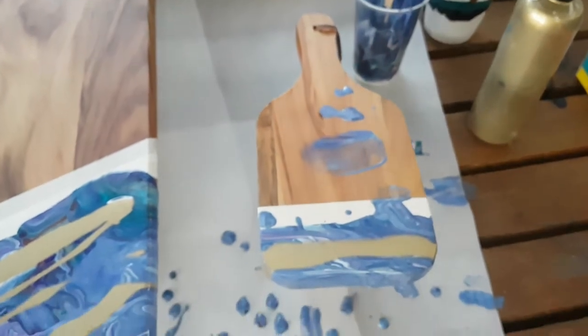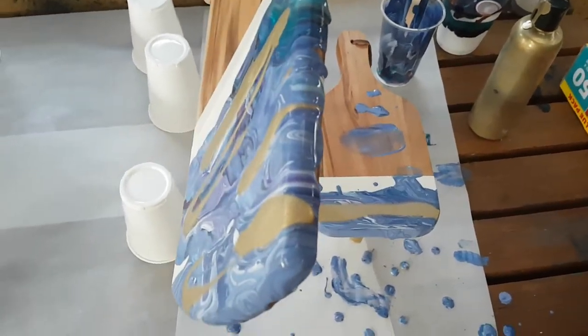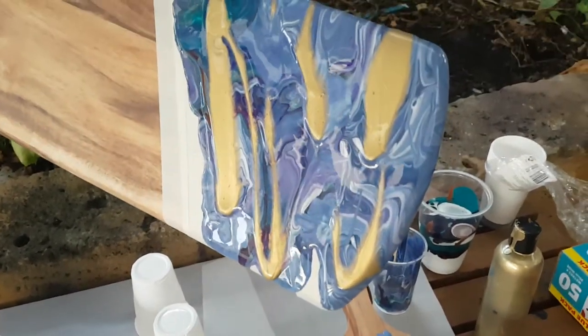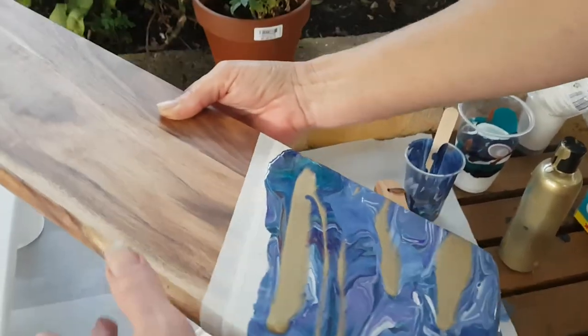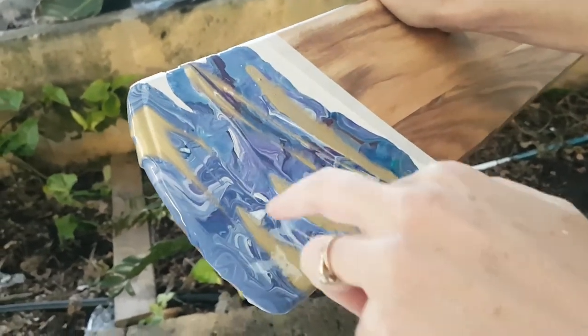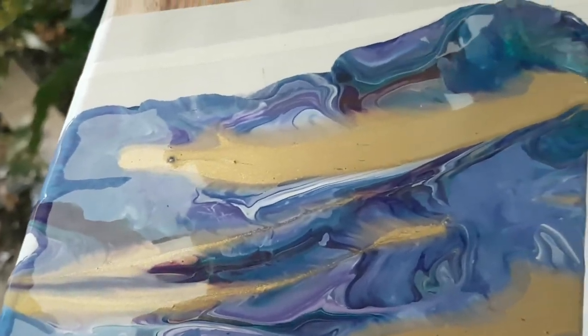I'll leave that one there and just tilt this one. All I'm doing now is tilting just to get some more movement in it. If you zoom in on the gold, it's starting to feather and has almost a lacing effect. I love purple and gold together — it just looks so good — and the greens too.